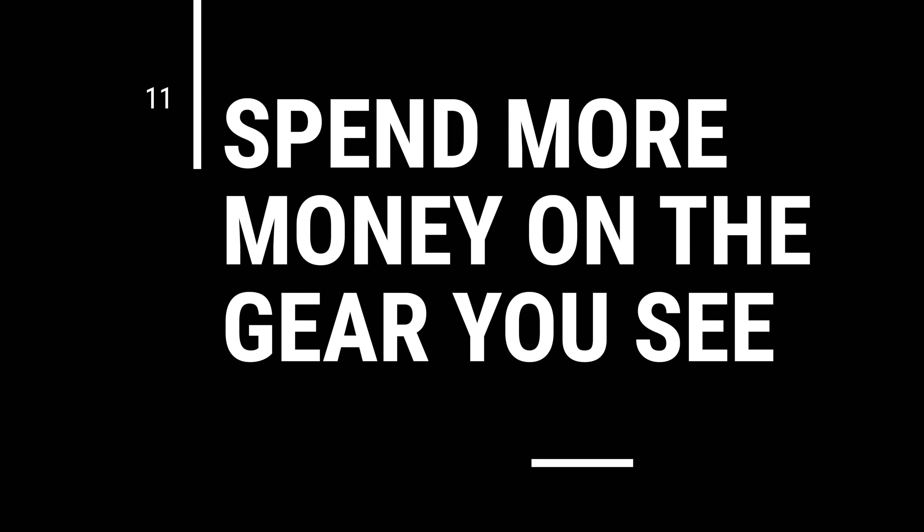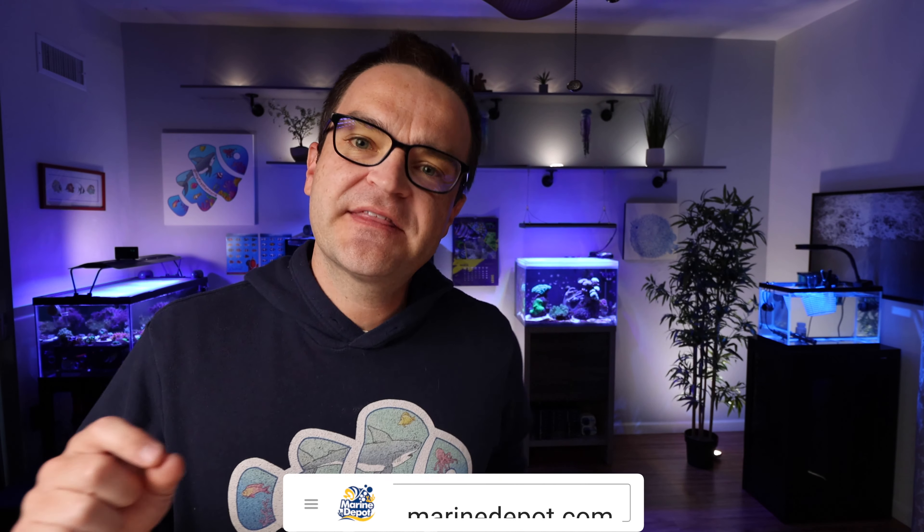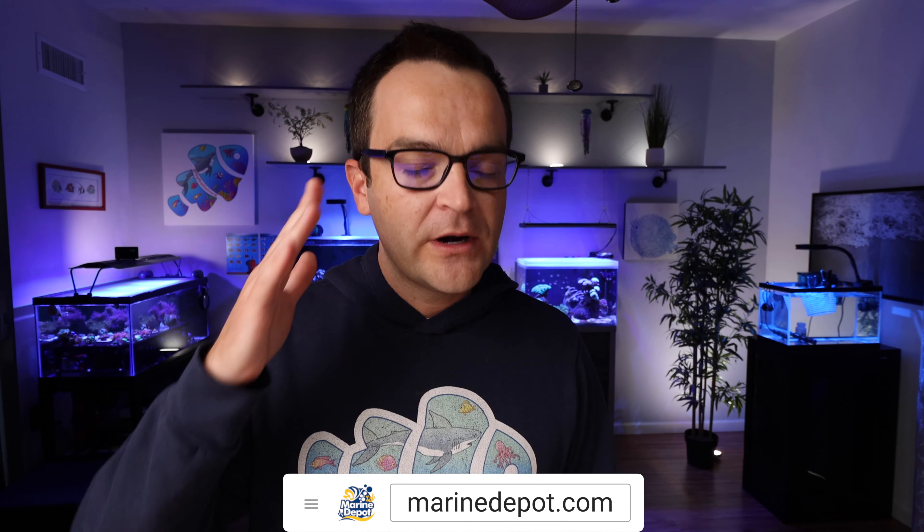Tip number 11: spend more money on the things you're going to see. This is something I wish hobbyists had told me at the beginning. There are pieces of equipment you're going to have to look at every day — your tank, your lights, your rock. So if you're looking at two kinds of rock and one is ugly but saves you money, and the other is a beautiful red coralline-colored rock but is more expensive, if you're going to spend money on one thing, go with the more expensive rock — because you're going to be staring at those rocks every single day.